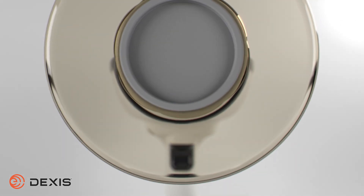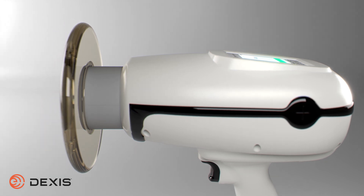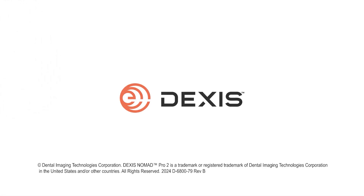You've completed this short safety video for your DEXIS Nomad Pro 2. For more information, please visit our website at DEXIS.com.